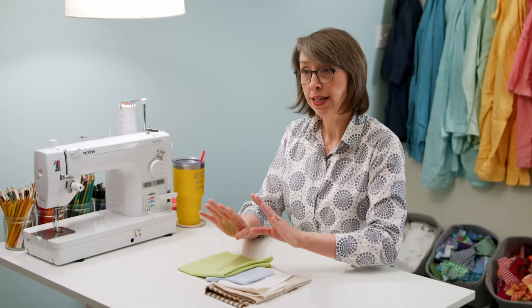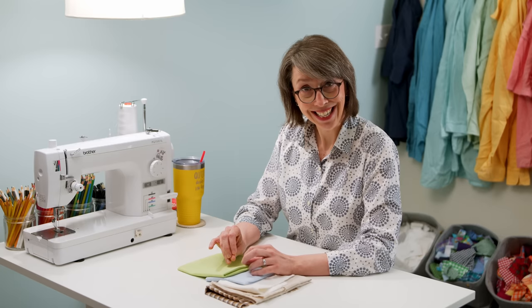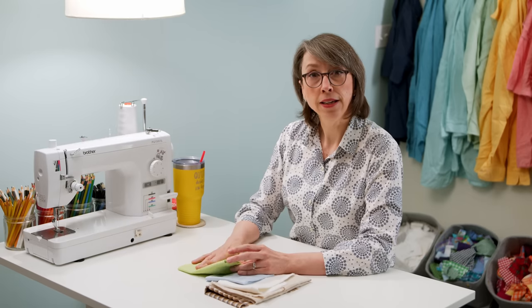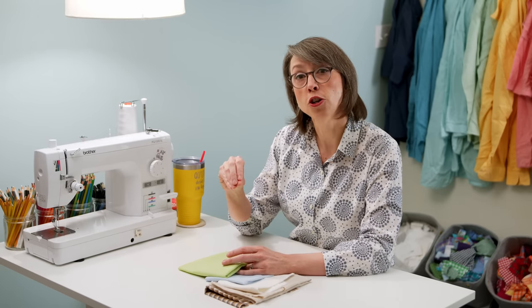The first stabilizing solution I want to offer is starching. I'm a big fan of using starch because it is cheap and easy. You can make your own — I do make my own, and I have a video on that if you want to look it up. You can go heavy or light with your starching, so depending on how thin your fabric is, you can decide just how much starch you want to use to give it stability.